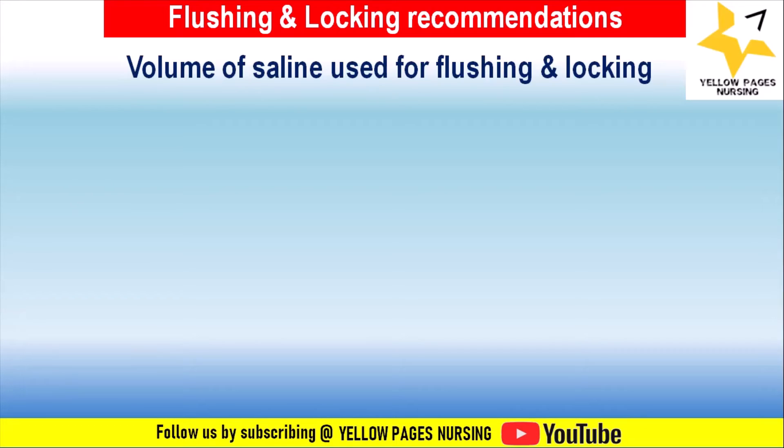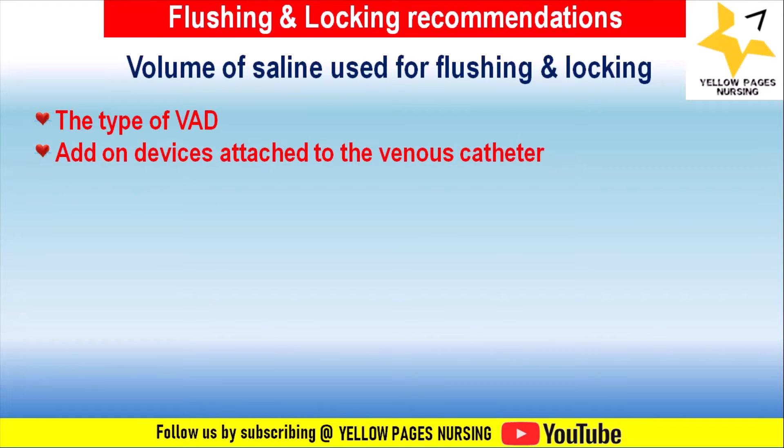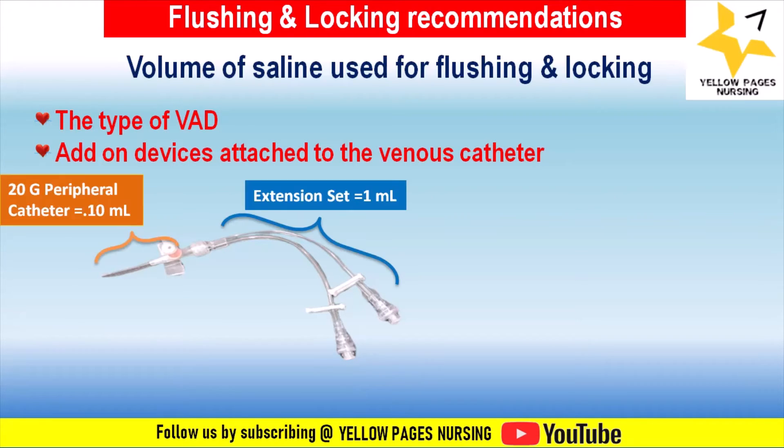The volume of flush depends on the type of vascular access device. For example, a peripheral line requires a lesser flush volume compared to a PICC line or central line. Volume also depends on add-on devices attached to the catheter; the required volume is calculated as twice the internal volume of the IV cannula plus twice the internal volume of any extension used.